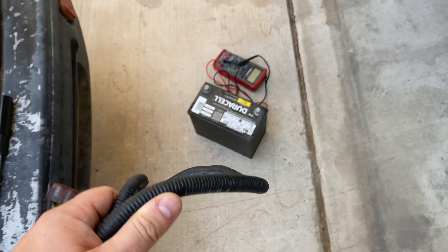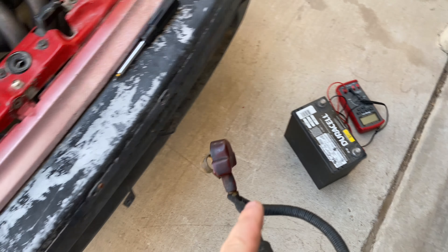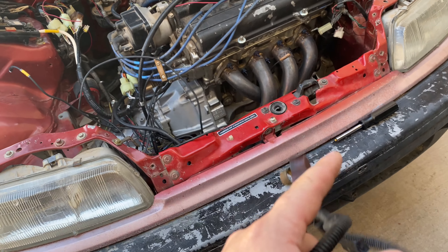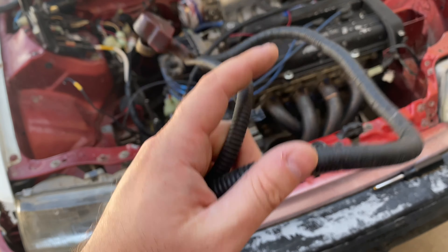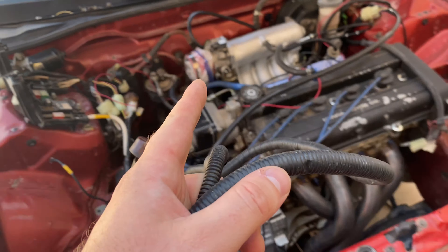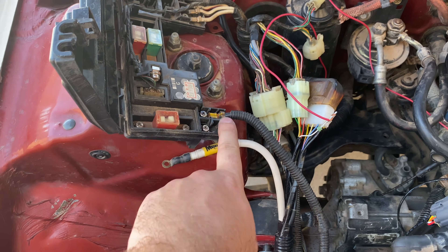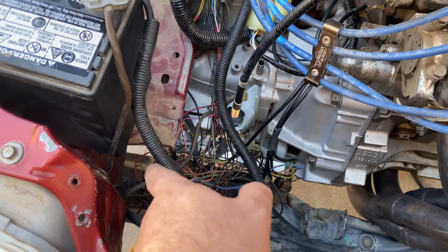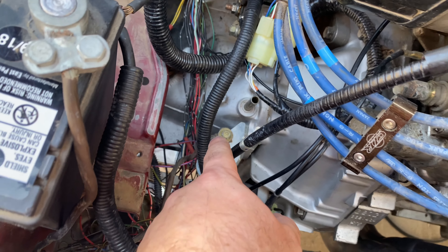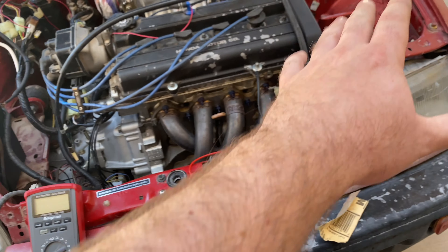I turned the key, gave the ECU power, tested it - I do have power - so I just ran the wire to the igniter. Still couldn't get it started with the key, so I jumped the starter, sprayed some carb cleaner, and it started for about five seconds. Now I'm using a battery cable from my EG to clean things up. I want to run a battery instead of the jump pack, set grounds properly. I'll check continuity - we have good grounds across the board.